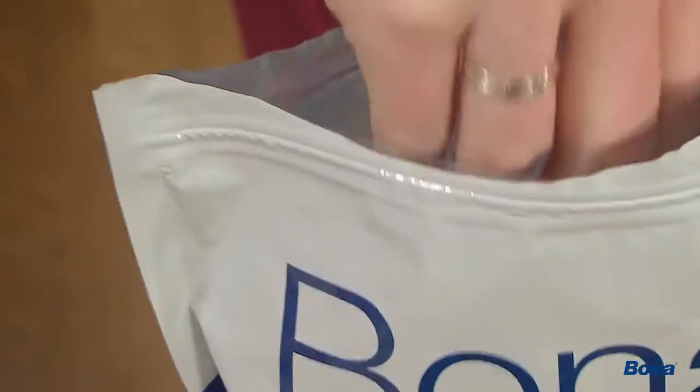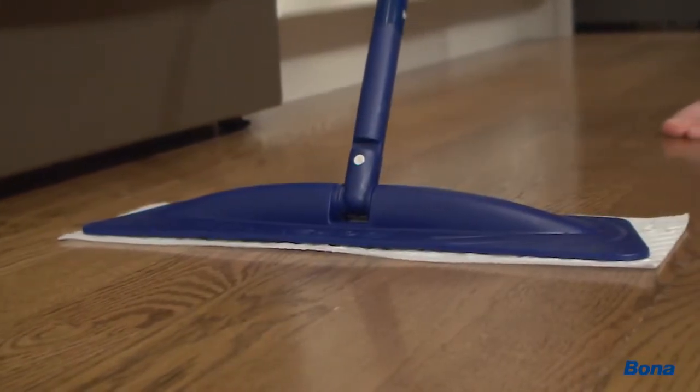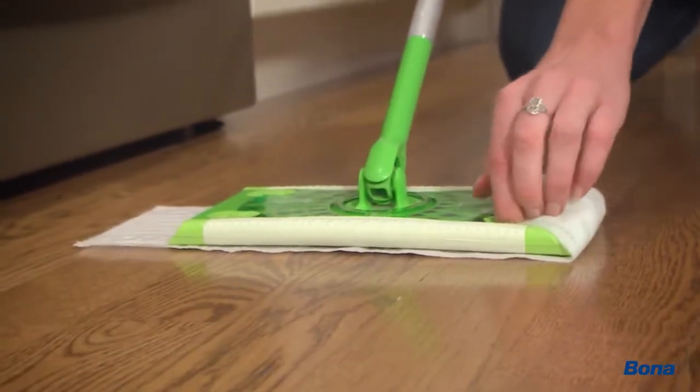Bona's disposable wet cleaning pads are convenient and easy to use. Place the pad on the floor with the white fastening strips face up and set the mop base on top to secure it. To use Bona's cleaning pads with other available mops, just fold the extra material over the sides and into the fasteners on the top of the mop base.